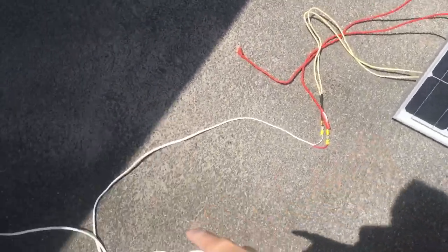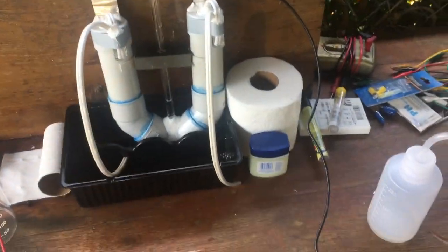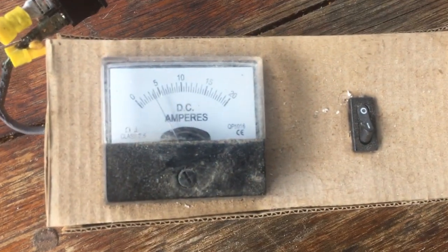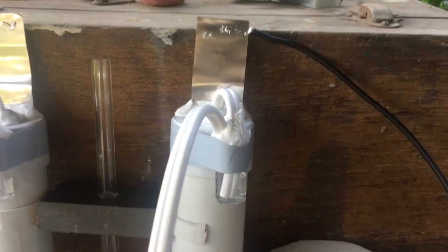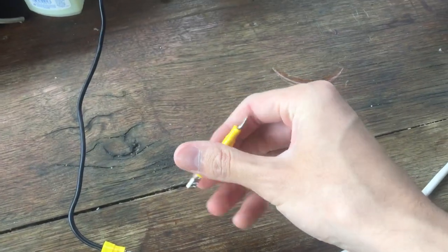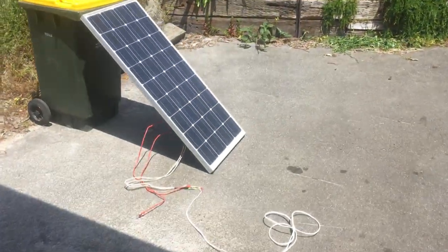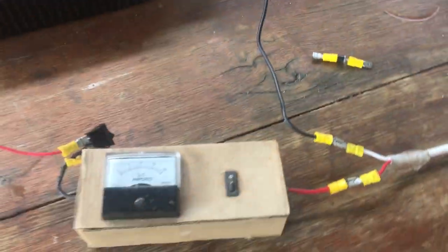The solar panel is in the sun and we've got connection running over to our hydrogen generator through the diode, through the current meter, through the switch, and then through the cell. Turning that on, we get a little bit less than four amps and straight away we can see bubbles of hydrogen out the hydrogen side and bubbles of oxygen out of the oxygen side. After leaving it running for a few minutes, I took out the diode — it was just heating up a lot because of the high current and we don't really need it. I also wiped off the solar panel because it was actually quite dusty. The combined effect of removing the diode and cleaning the panel means we now have nearly five amps flowing through the cell.